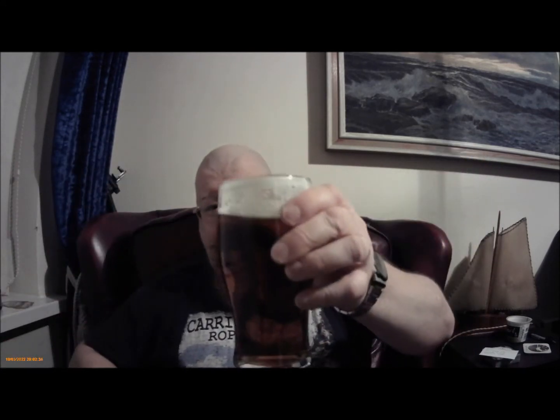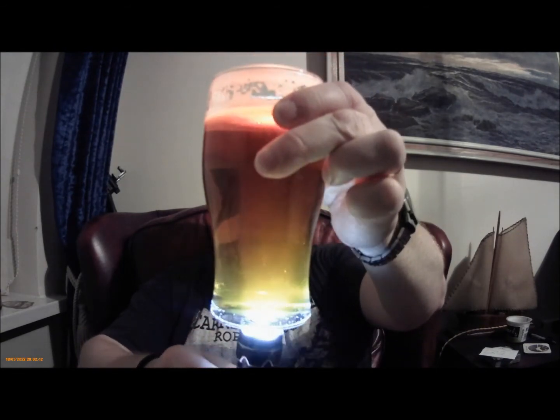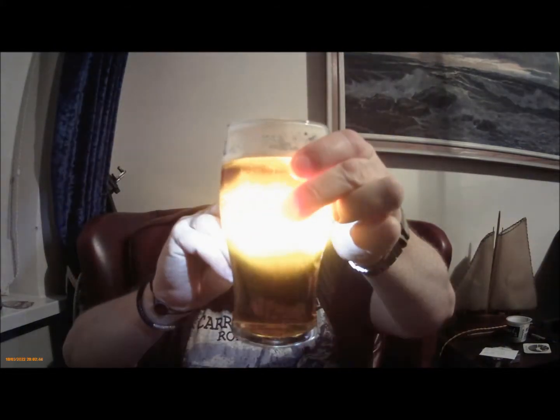I'm going to stop waffling and start drinking. So let's have a look at it first. It had quite a nice head; it does hold quite a nice bit of lacing on it. Pretty clear, it's a nice amber colour, I'd say.